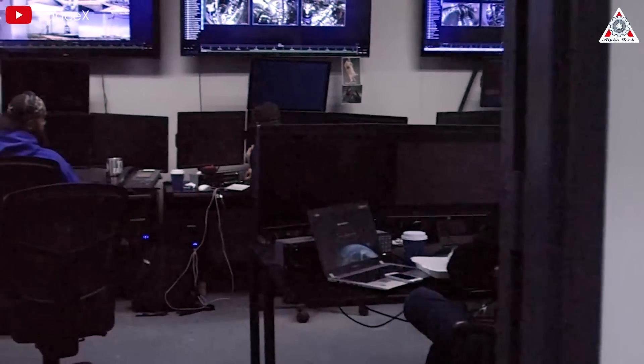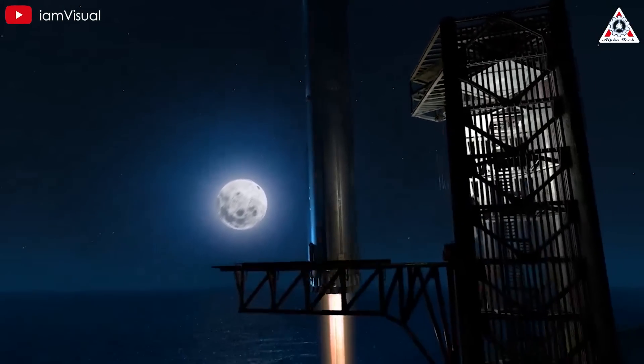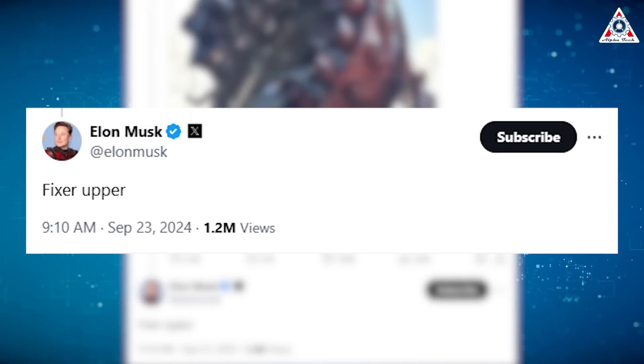Recovering the parts of B-11 would give SpaceX an advantage in studying what happened to the remaining components, which would help prepare for the upcoming fifth flight when SpaceX aims to land Super Heavy once again and possibly catch it with Mechazilla. This rocket still has much room for improvement — as Elon tweeted, 'fixer-upper.' It shows that although Starship may not be perfect yet, it's a work in progress with immense potential.